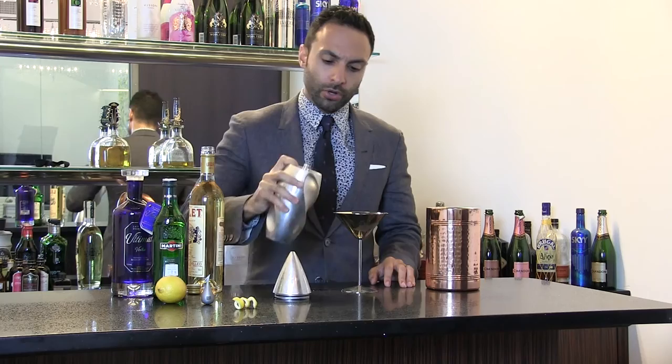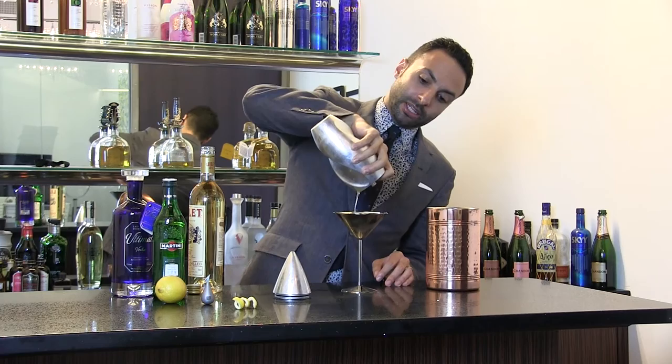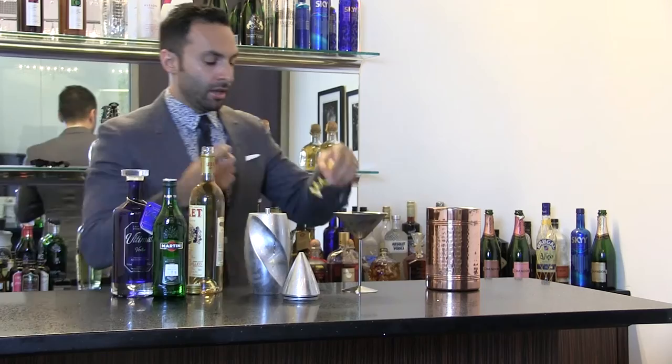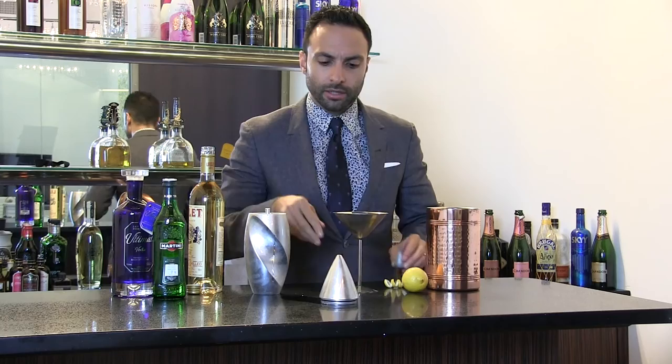Then we're going to strain the vodka and pour it in — usually filled all the way to the brim. You can see I did that just by estimation, keeping in mind that the ice will melt a little bit. To make our garnish with lemon peel, we're using the Alessi apostrophe product, which is a really handy tool. It takes a little bit of practice, and that finishes it off.